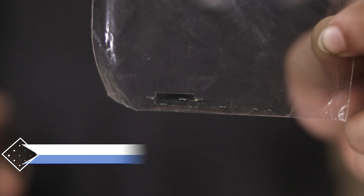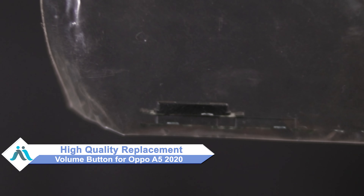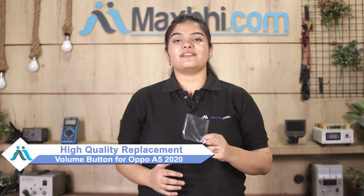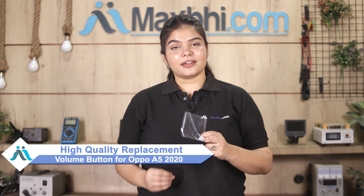Don't worry — you can now buy a high quality replacement volume button for your OPPO A5020 at a very affordable price from MaxBee.com, and you can fix your phone yourself at home or get it repaired by any professional very easily.